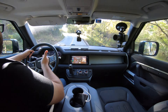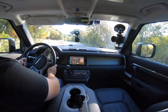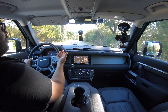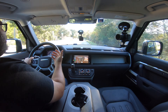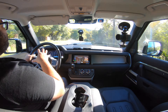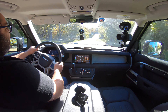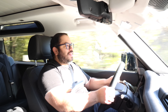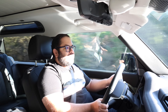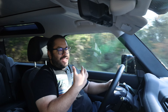You can hear the supercharger, turbocharger, and hybrid system all working together — it sounds really good. Even a deer by the roadside was interested in what was coming, then thought better of getting in the way. This thing is just so good. The looks I've been getting from people — 'What is that? That's different.' Or 'Oh look, it's a Defender.' It's not your typical SUV, and that's what I love about it.